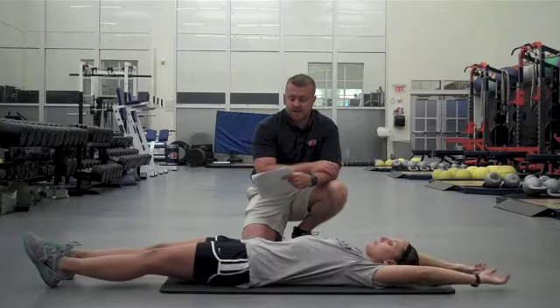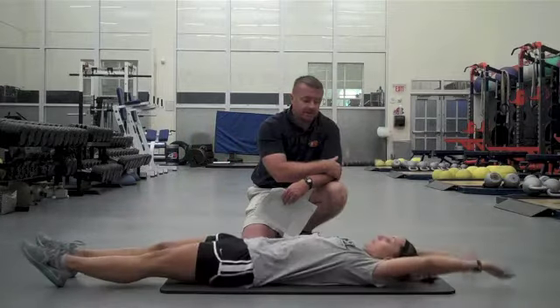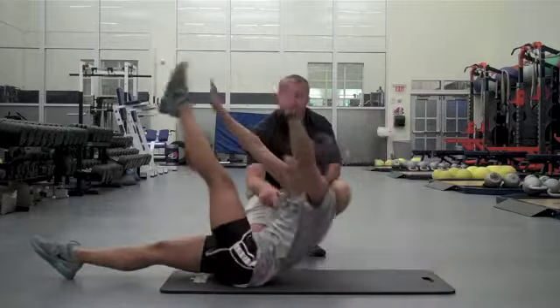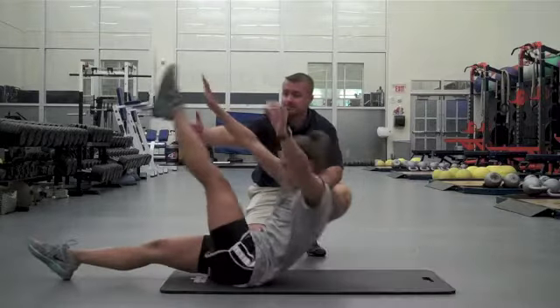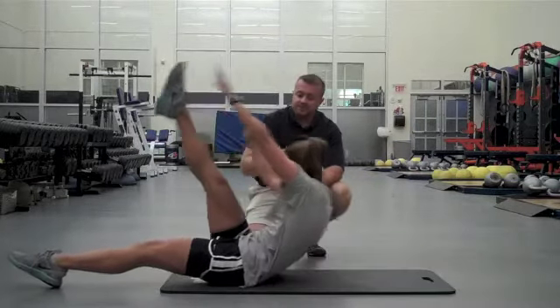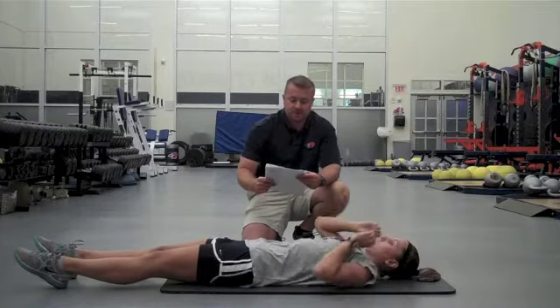Marsha's going to start the first exercise here: alternating right hand to left foot. She comes up tight, nice and strong. She's initiating that movement through the rectus abdominis, the upper core, pulling the belly button in, and reaching all the way across her body for the opposite foot. She's going to get those obliques and fire up just about all the muscularity of the core, coming up and across. She would have done that for one full minute.